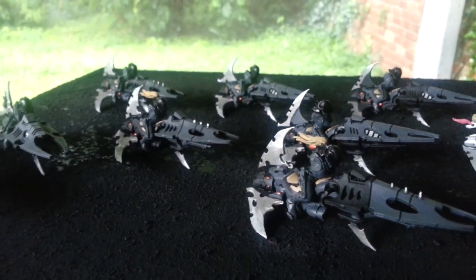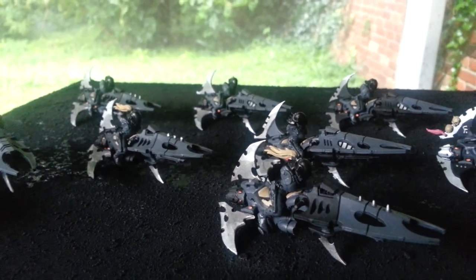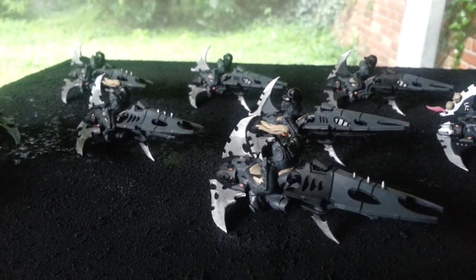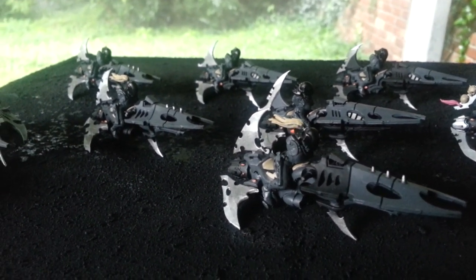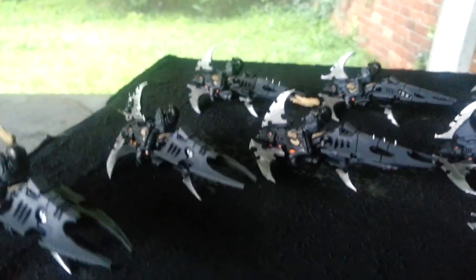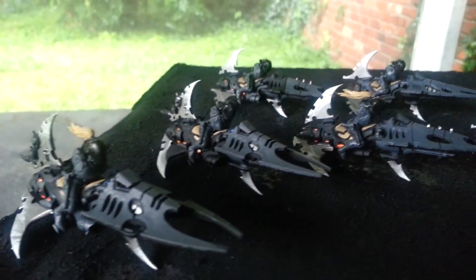What up everybody, this is Blue Cloud Andrew here with the July 26th update. I have put together my bikers — well, not totally, they're still missing arms — but I wanted to paint up the bodies before I put on the arms. The arms are real simple, I'm just going to do the arms while they're on the sprue.